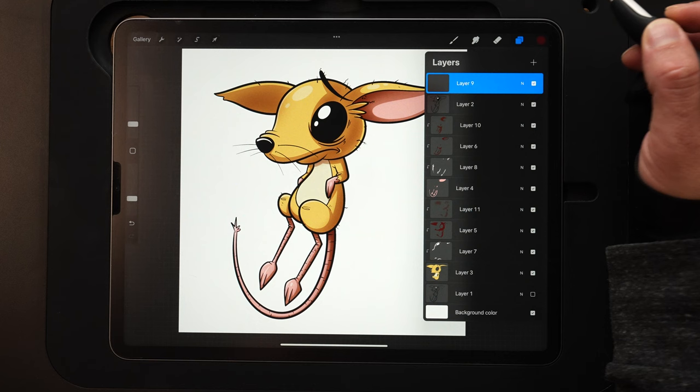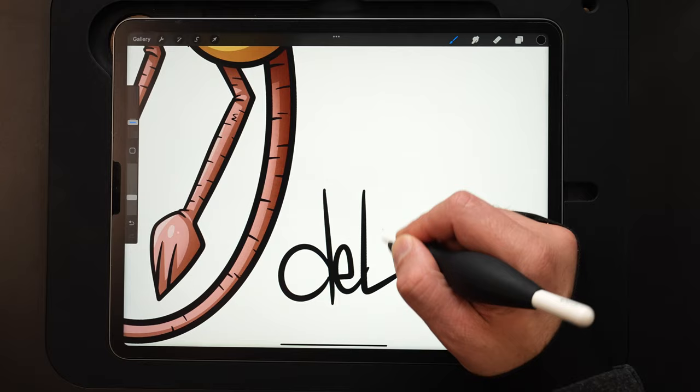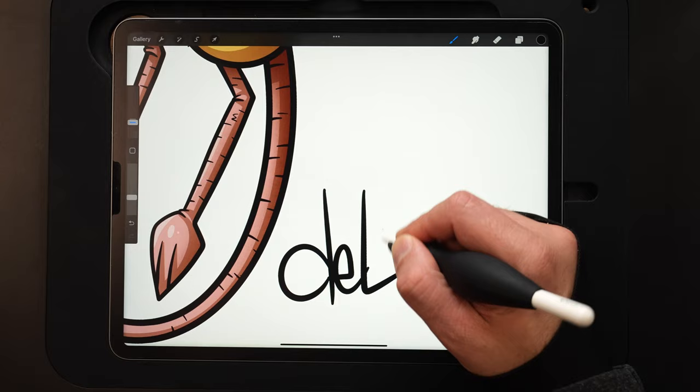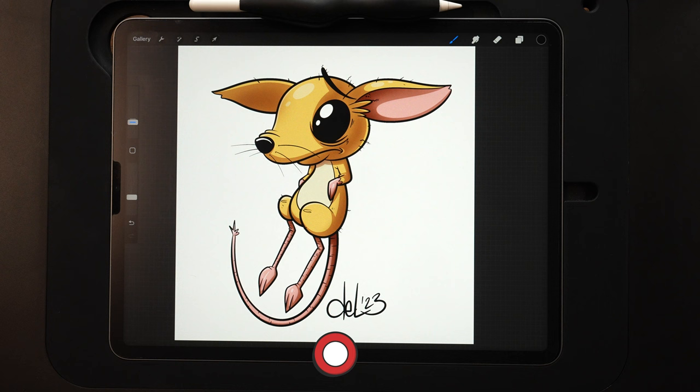Last but not least — making a new layer, selecting black with smooth inker, zoom in, and getting this guy signed. And we are done with today's tutorial — how to draw a cute little jerboa. Appreciate you guys watching. We've got K through Z left, so if you've got an idea for an animal, definitely leave a comment below and you might see it come to life. If you follow along, really urge you to post your work online and tag me at BJ Dell on Instagram, Twitter, or X. You can also find me at bjdell.com. Until next time, keep creating.